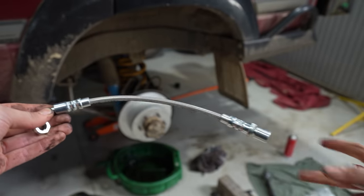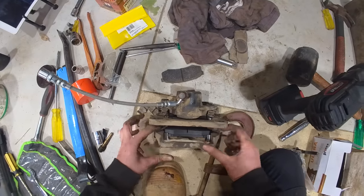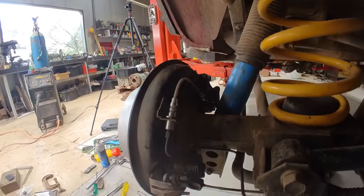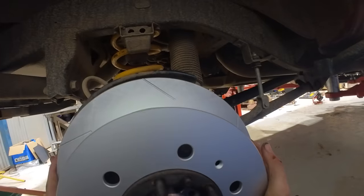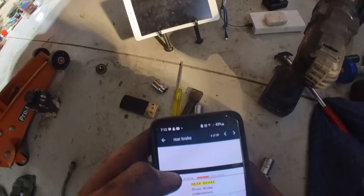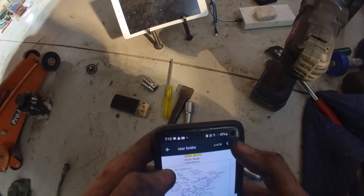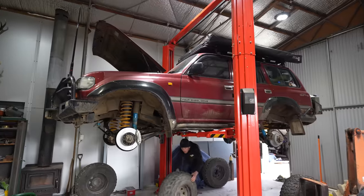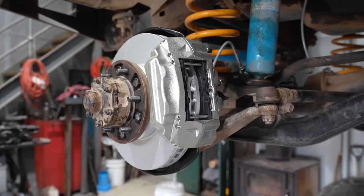We installed our new braided brake lines to our rear disc calipers and installed our new brake pads, then rinse and repeat for the other side. It's also really handy to have the factory service manual on your phone so you can check all the torque specs when tightening up your bolts. A quick tyre rotation and handbrake adjustment and it was done - ready to go back on the road.